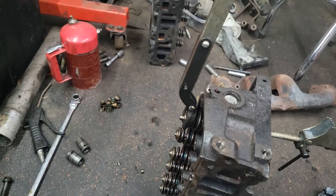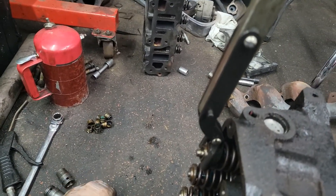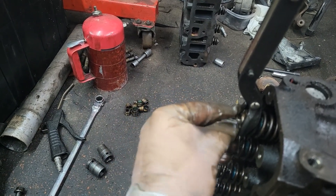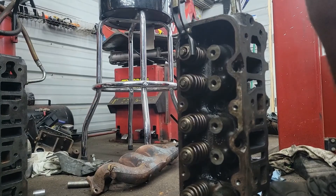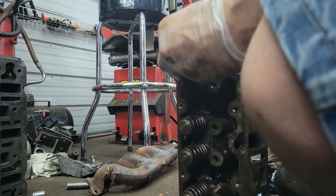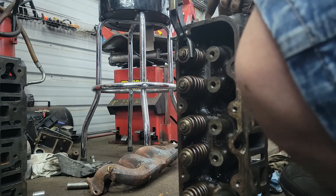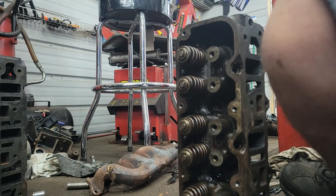Now I'm going to show you guys how to put the valves back in. I have the tool set — all you have to do is put the valve retainers back in. Stick it in there. Let me try this — yeah you can see it. We're going to take it slow. It's clipped in and then just release the tool. That's it — that's how you put them back in. Have a good one.